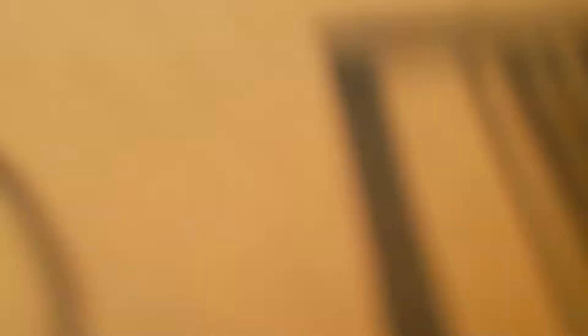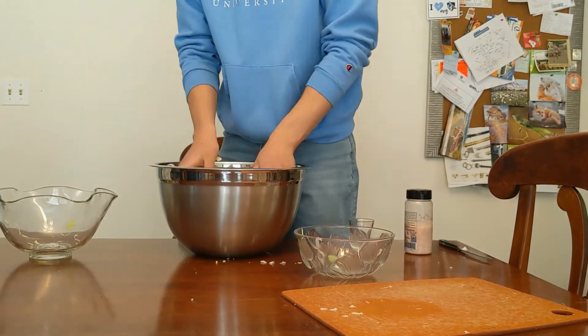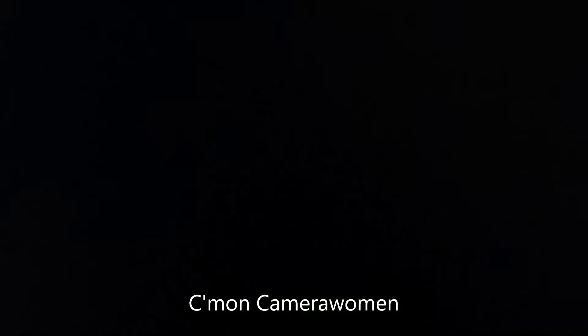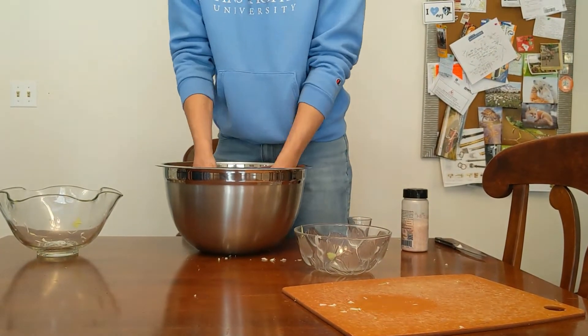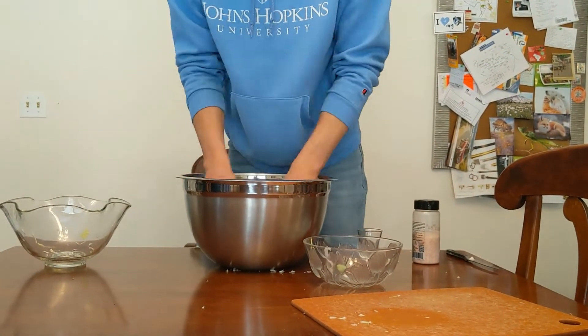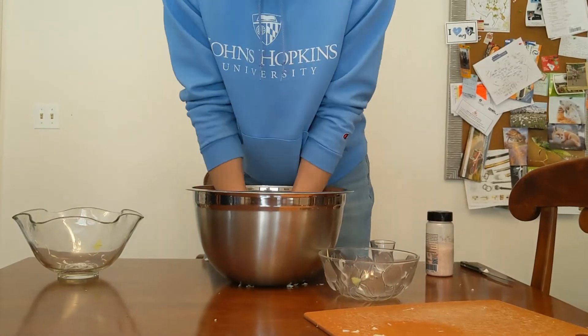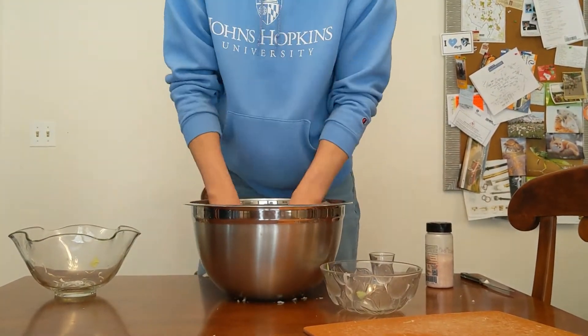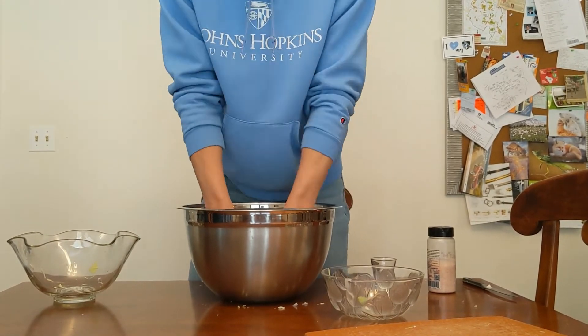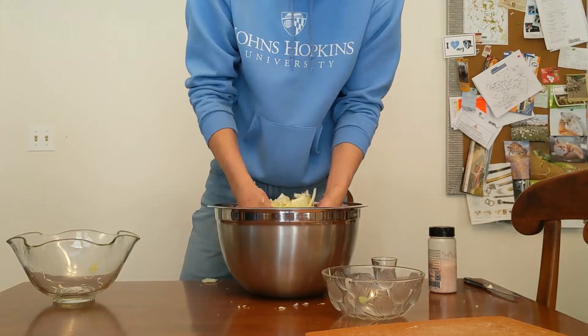Now pour that salt in, roll up your sleeves, and get to work. You're going to be grinding and mushing the salt in with the cabbage, and while that's happening, a watery brine should emerge. The salt causes water withdrawal from the cabbage cells, which then goes to fill the gaps of air between the cabbage threads. Keep mushing at least until you have a decent amount of liquid in your bowl, as it needs to be enough so when you place the cabbage in your jar, the brine submerges it.